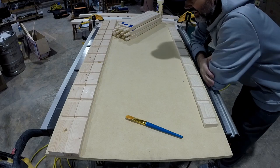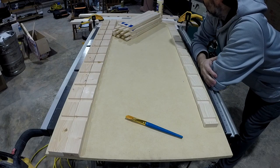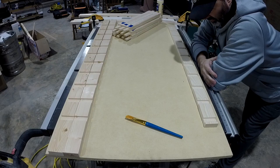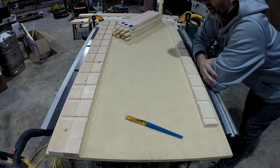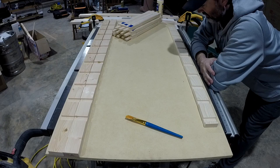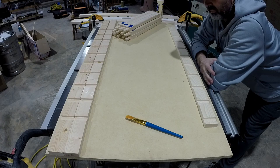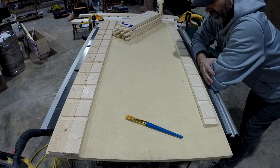I'm not going to lie - I'm absolutely terrified about this glue-up. I don't really know the proper procedure for this many slats to glue up. I'm just going to do the best I can with the amount of clamps I have and go as fast as I possibly can. Cross your fingers - here we go.